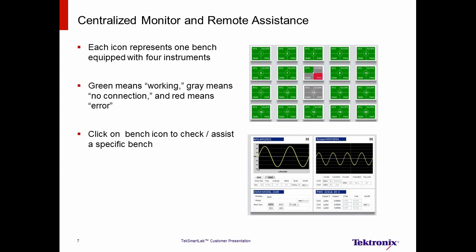The next benefit is centralized monitoring and remote assistance. Instructors can easily monitor the status of all instruments during a lab exercise. Green signifies that the instruments are working. Gray signifies no connection. And red signifies an error. By clicking a specific bench icon, the instructor can easily monitor or configure the instruments on the bench to remotely assist students.